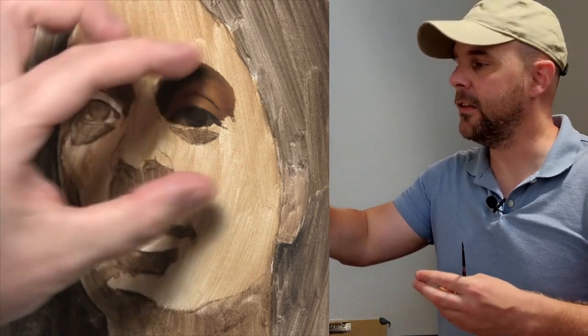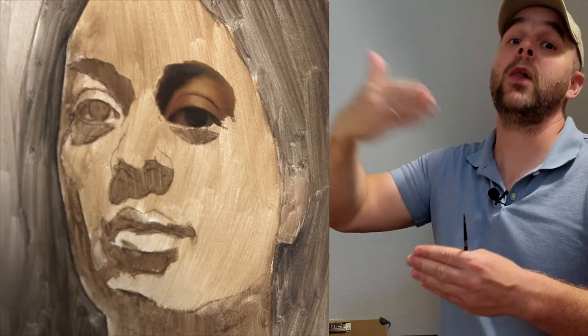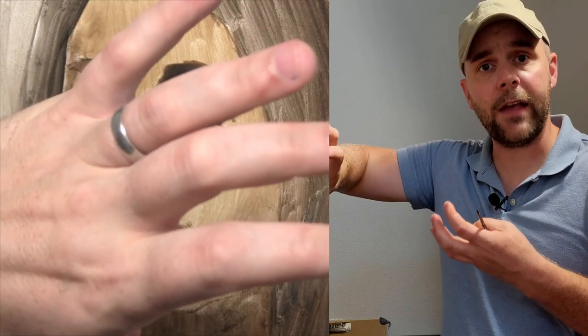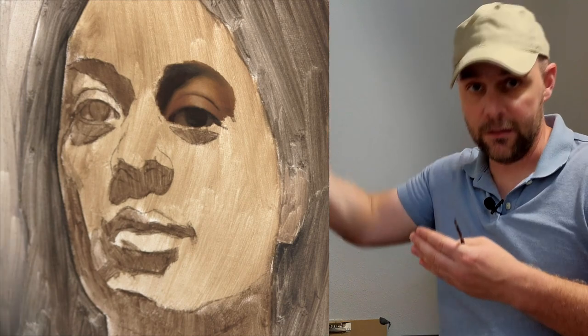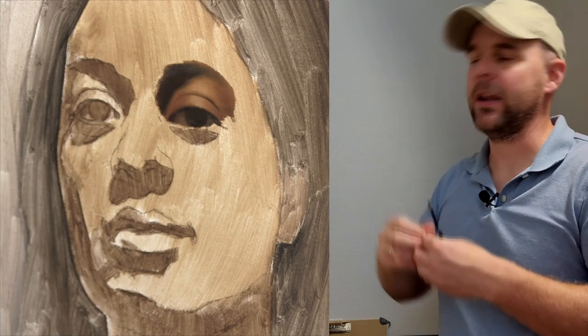And then I'll end that next session with another foray into the next form. Let's say the nose, painted to the degree that I've painted this. Then the following session, I would more opaquely paint that nose, and then explore the next area, probably that other eye. Then in the next session after that, I'll paint that eye more opaquely, and go out into the next area.